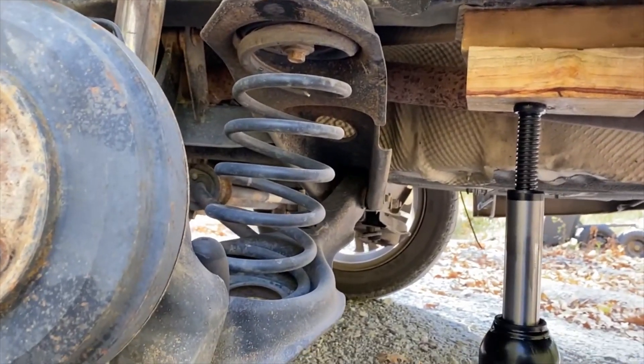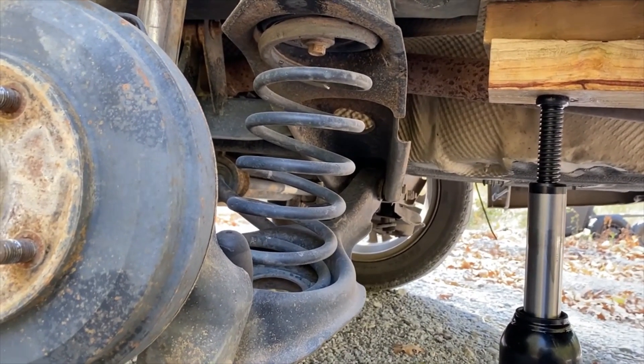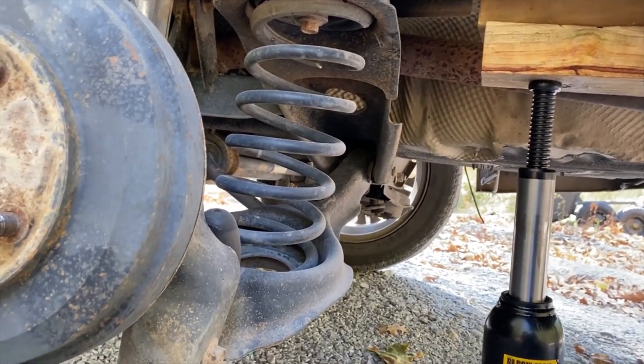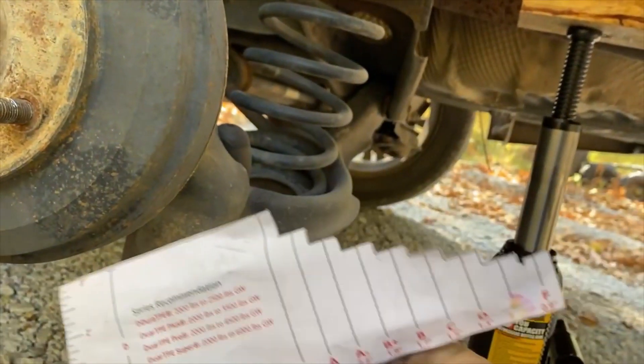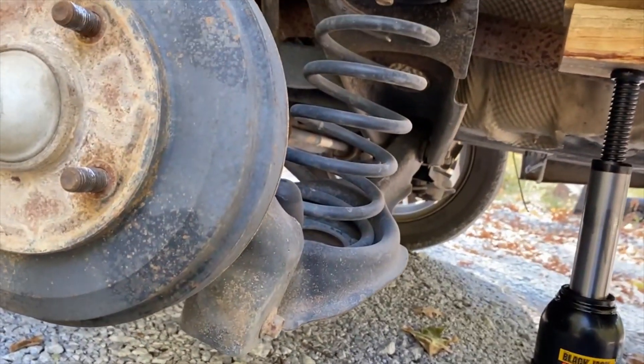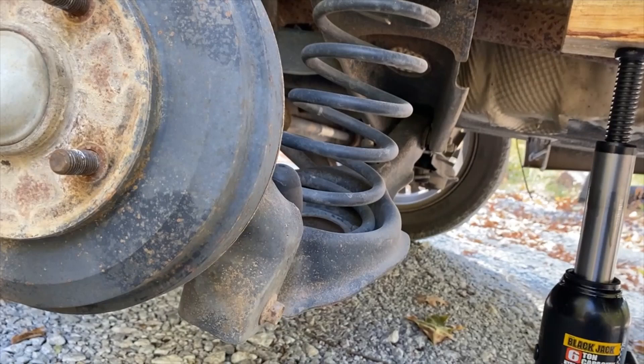To determine which Durashock you will need, you have to go to the website or Amazon and download that sheet that has this little gauge on it. Cut it out and bring it back, jack your car up.